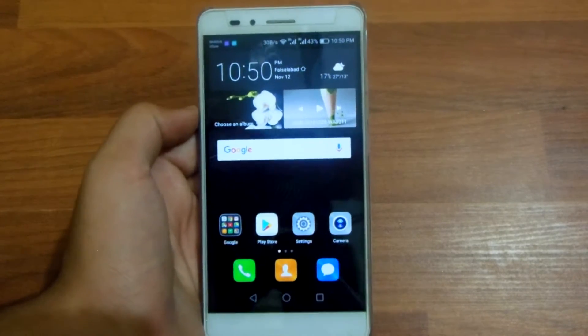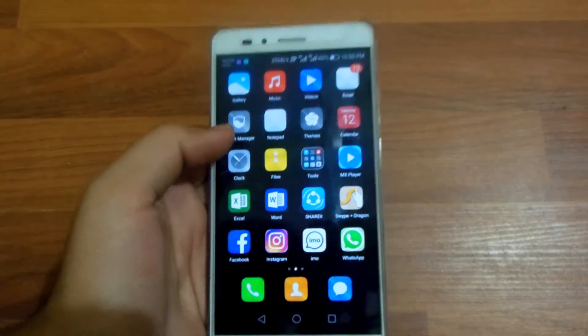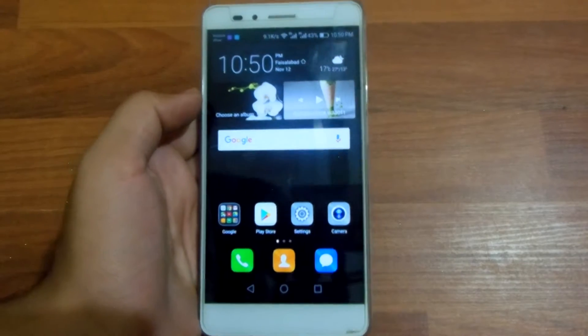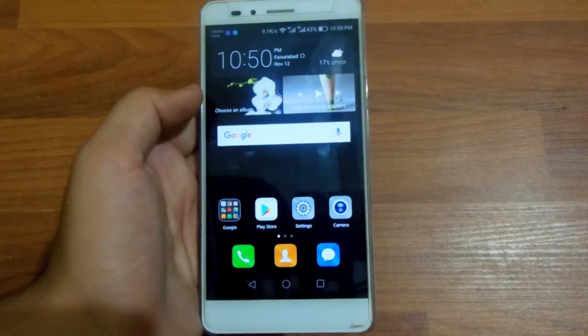As you can see, you can now record the screen on your Huawei Honor 5x after upgrading to Marshmallow. If you have not received the OTA for upgrading to Marshmallow, you can go to Huawei's site and manually upgrade your phone.